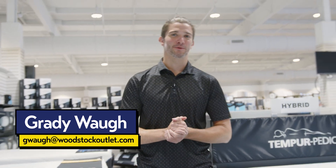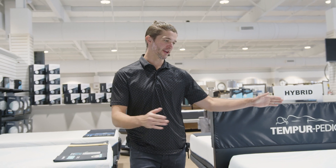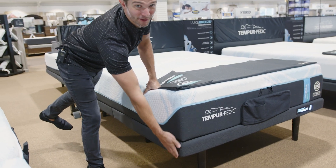Hey folks, Grady here with the Woodstock Furniture and Mattress Outlet. So Woodstock shoppers, we got something cool for you. We have our Luxe Breeze Tempur-Pedic mattress, but below that we have our Tempur ProSmart base.